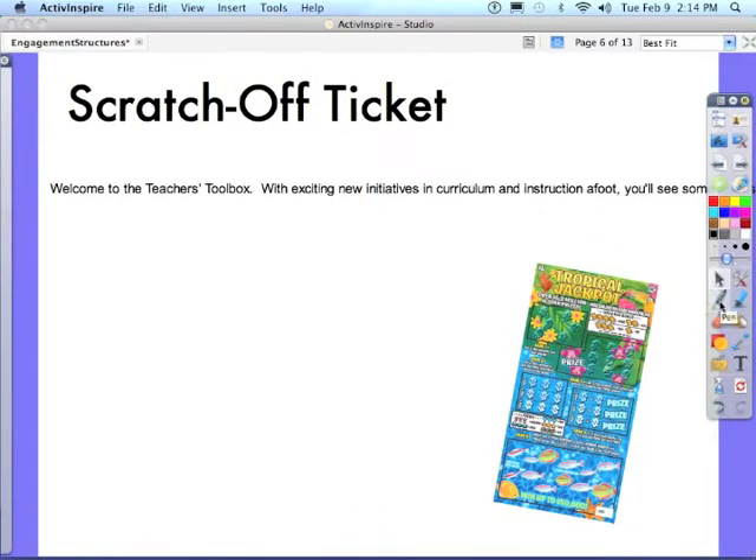Then I'm going to take my ink, my pen, grab a nice scratch-off gray, increase the size of my pen width, and go ahead and blot out some of the words. Using my eraser, I would then scratch off to reveal what is under the text. And that's the strategy of scratch-off ticket.